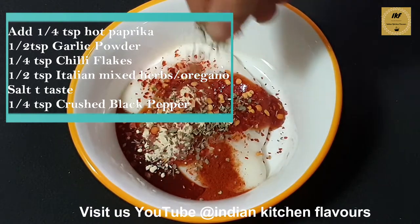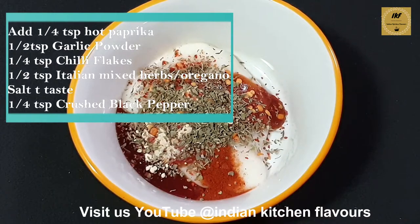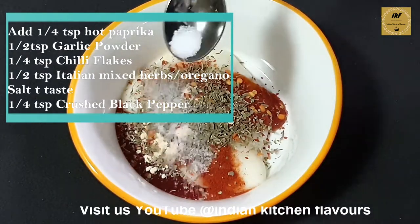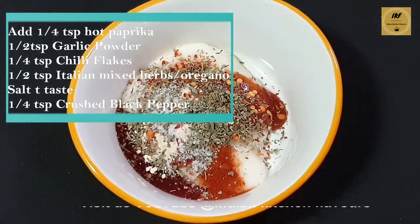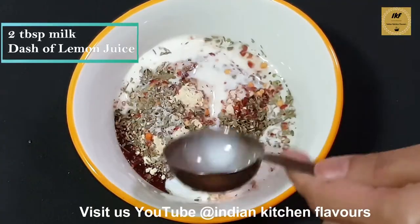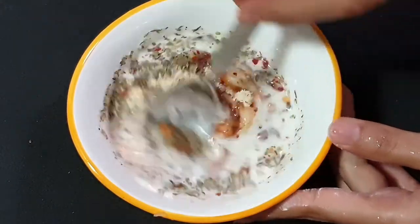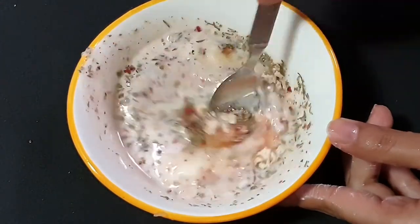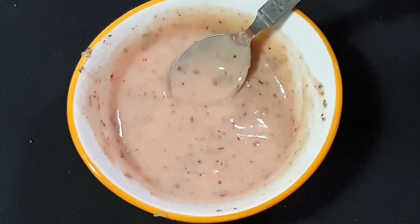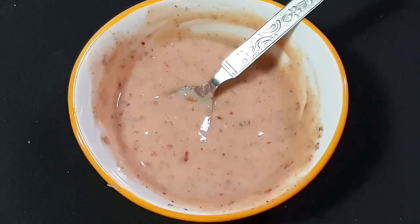Some Italian mixed herbs — if you don't have mixed herbs you can add oregano as well. Just a little bit of salt for seasoning, crushed black pepper, two tablespoons of milk, and a little bit of lemon juice. We will mix everything until well combined. At this stage you can check for the seasoning — our sauce is ready.